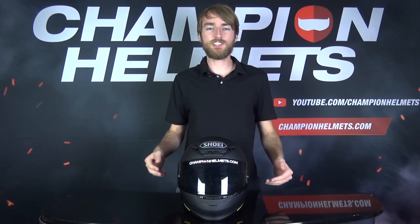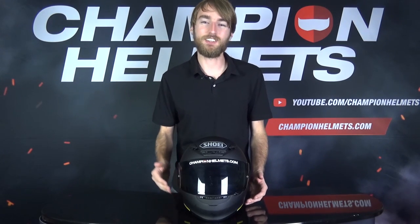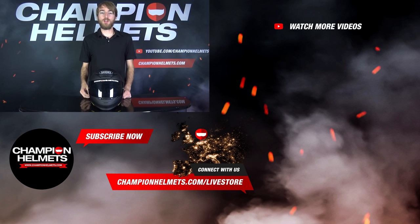This road test has essentially confirmed what we already knew about the NXR — it is a quality helmet at a good price. While its noise isolation may not be the greatest, it does offer good ventilation on an otherwise premium quality helmet. If you have any questions about the NXR, please leave them in the comments and I'll be sure to answer those for you. If you like this video, please subscribe to our channel for more content. My name is Keegan with Champion Helmets, and I hope to see you again soon.